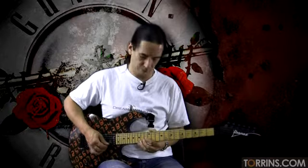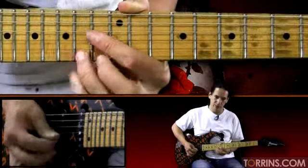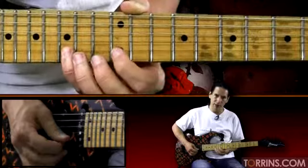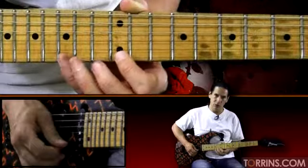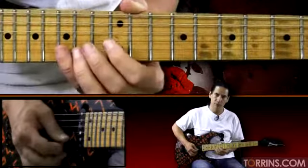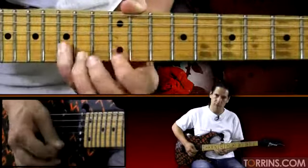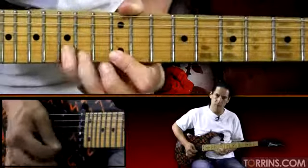Now we go to the last little phrase here — it's going to go 15, 14 on the first string. Kind of a little minor feel there. And then a little flurry: 15, 12, 15, 12, pull off, back to 15. And that little flurry kind of gets us ready for the next repetitive lick.